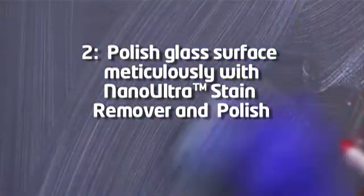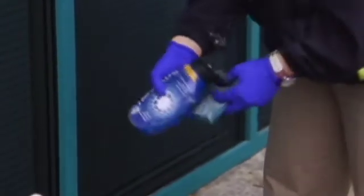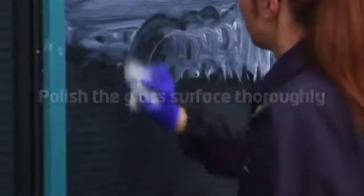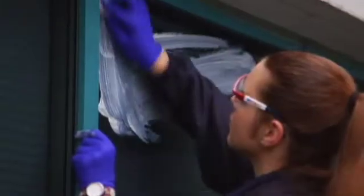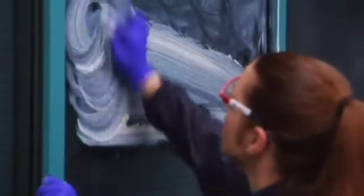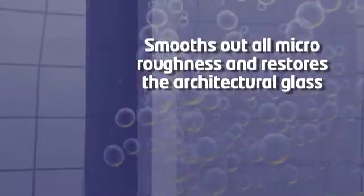Next, polish the glass surface meticulously with Nano Ultra Stain Remover and Polish. Make sure to shake the bottle well before use as separation may occur. Place product on a non-scratch scouring pad and polish the glass surface thoroughly using a circular motion, ensuring complete coverage and paying particular attention to all corners of the window.